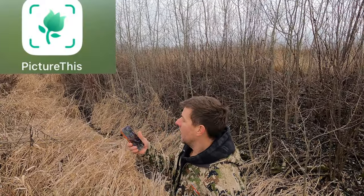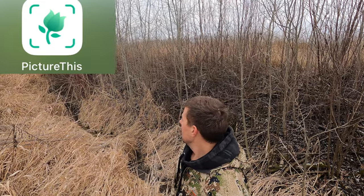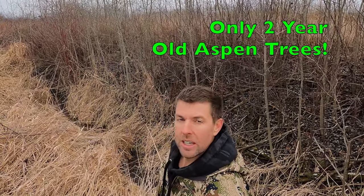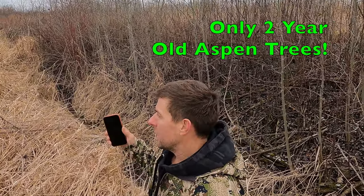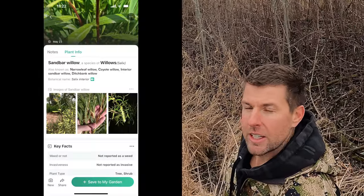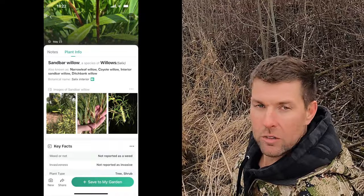I got a plant identifier app, guys — it's on your phone, I'll put the link on there. I'm learning a lot as well. Some trees like the aspen trees look a lot like poplars, especially in the winter here. But this plant identifier app is pretty good about telling you what kind of tree it is. So if you're taking down some trees this winter doing some hinge cutting or whatnot, you can use this app and it'll help you out.